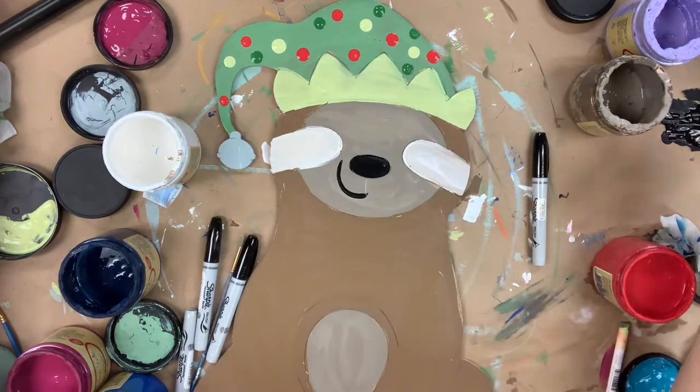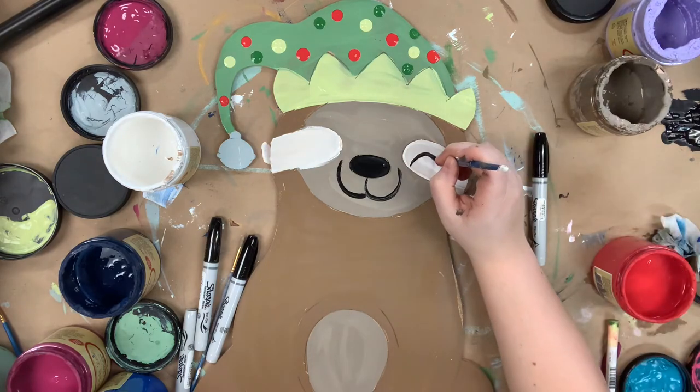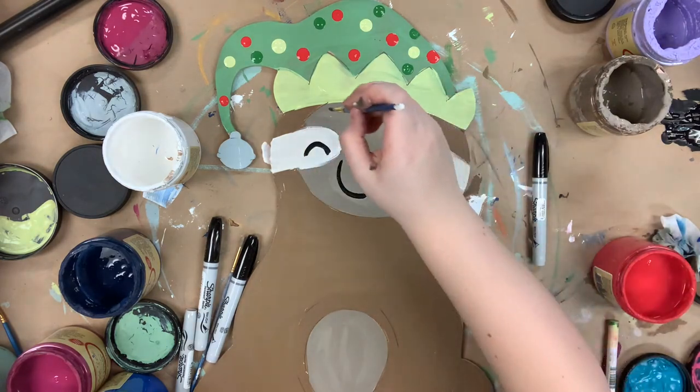I'm going to paint the little jingle bell on his hat in Savannah Mist, and now I'm going in with some black paint and a number four round to outline everything.